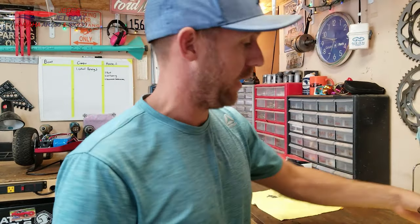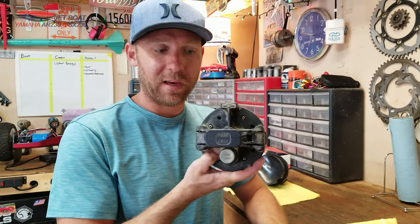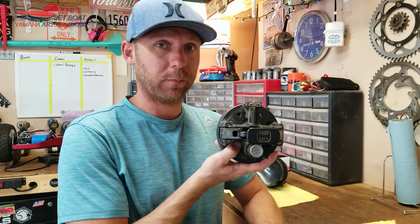Hello everyone, it is Jeff and today we're going to go over how to service and clean out your clean out plugs. So here we go.